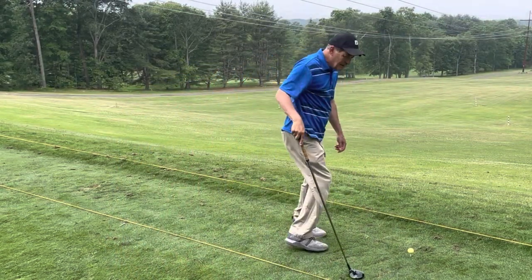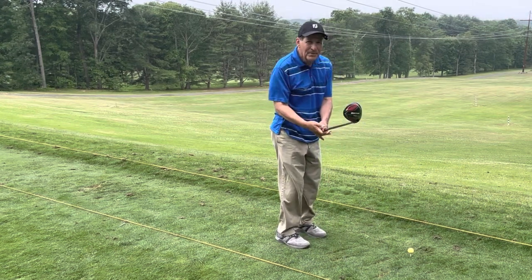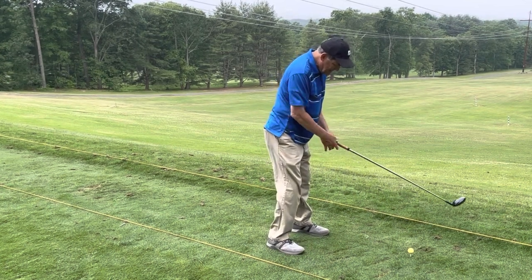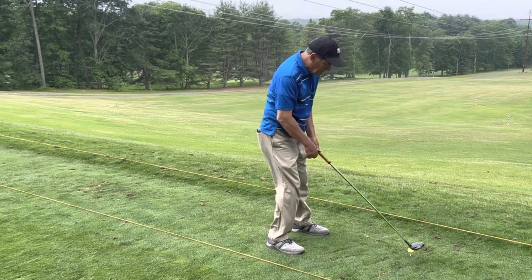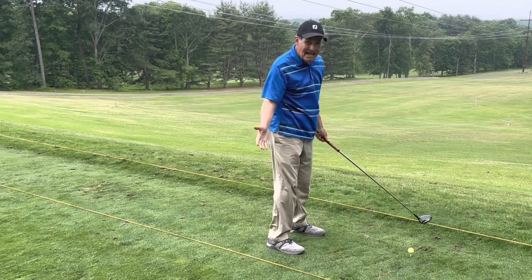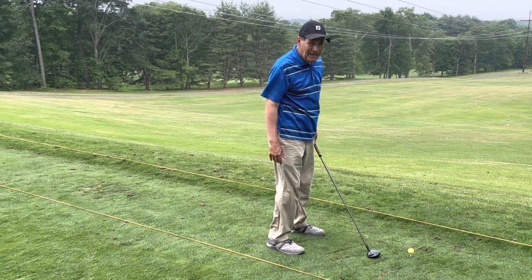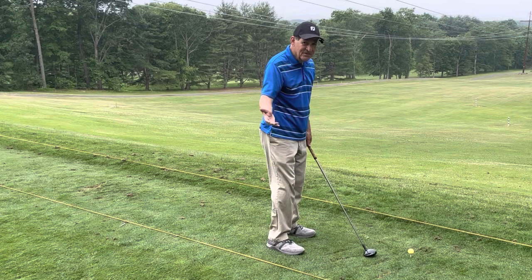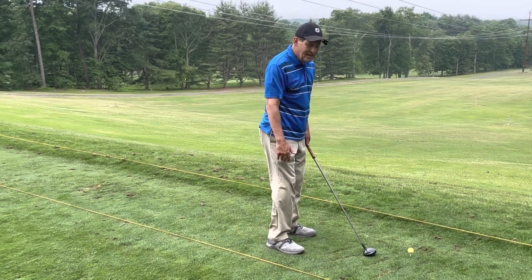So the pro went over with the guy the proper grip and proper stance — an erect stance, try to keep the back as straight as possible. And he said to the guy, get over the ball. This was a guy who had never swung a club before in his life. This was his first swinging lesson, and this is what advice he was giving for the takeaway.